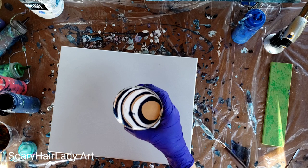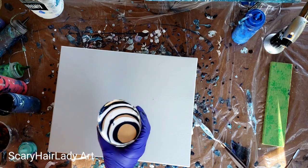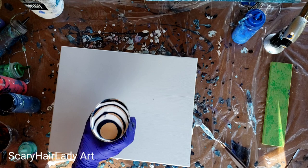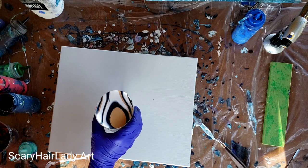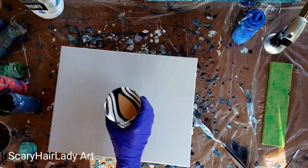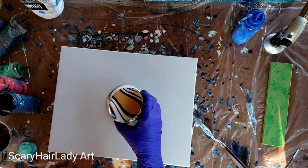So here I've got a cup and I've layered it with white, Payne's Gray, and a shimmery gold. As I'm pouring, I'm wanting to turn so the pattern will start to form a little bit of a circle in itself also. So let's just pour this and see what we've got.